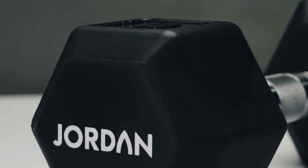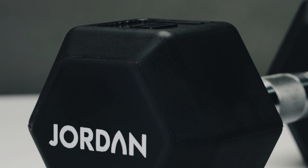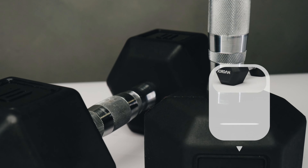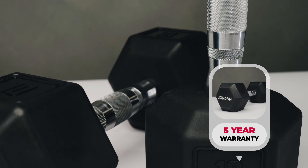The Hex urethane dumbbell is unique to Jordan Fitness, offering premium quality to weights that are typically thrown around a lot, meaning you won't have to replace them as much, plus they come with our five-year warranty. If you're looking for weights that will be perfect for high-intensity training, you'll want to get your hands on a set of these.